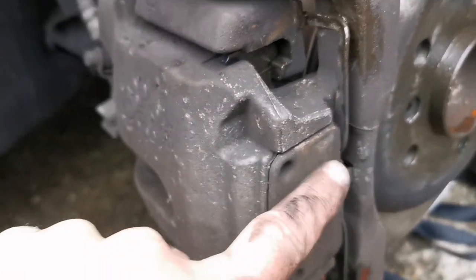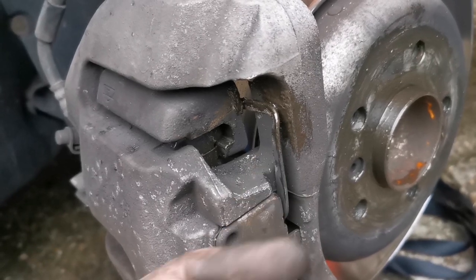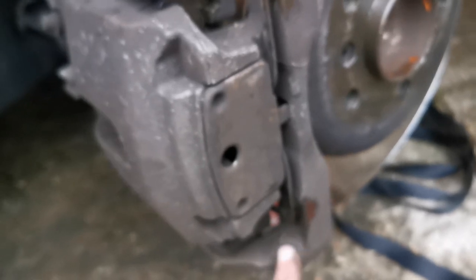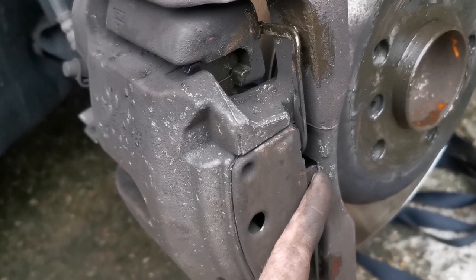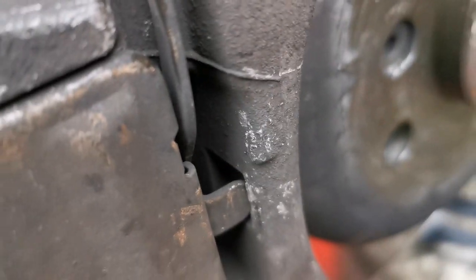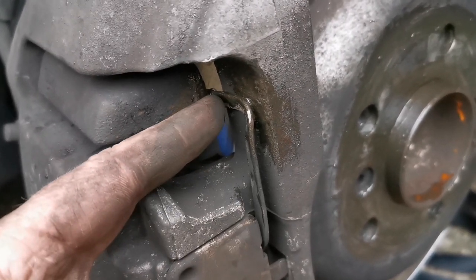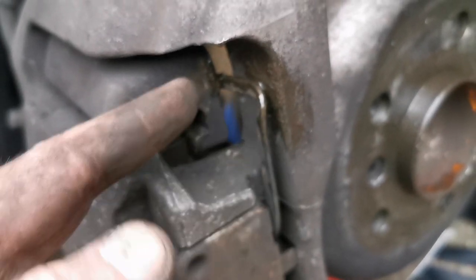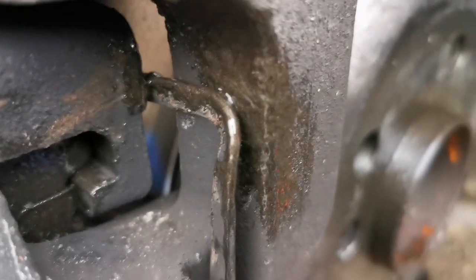The spring clip is quite hard to get back on — easy to get off, just put a bar behind it and flick it out, but it's a real awkward design to get back in. I got the bottom one in first, then hooked that little tab inside the square insert, and then manoeuvred it in with a screwdriver pushing one side and a pry bar pushing the other. You could also grip it with pliers, twist as you push, and it just pops in.